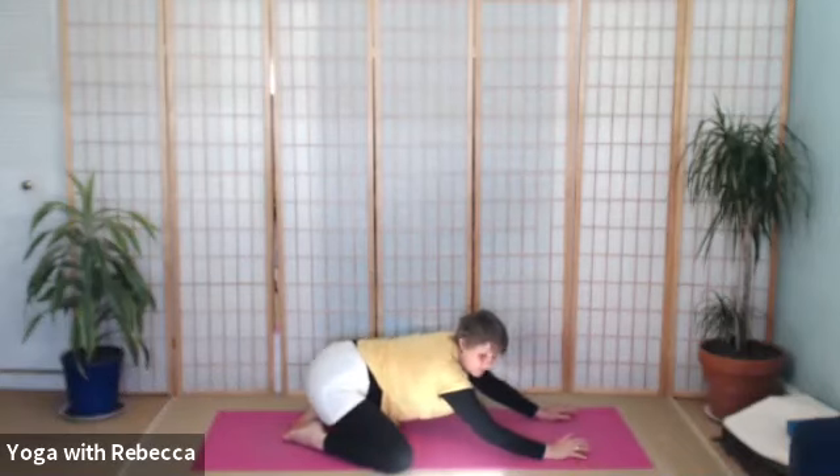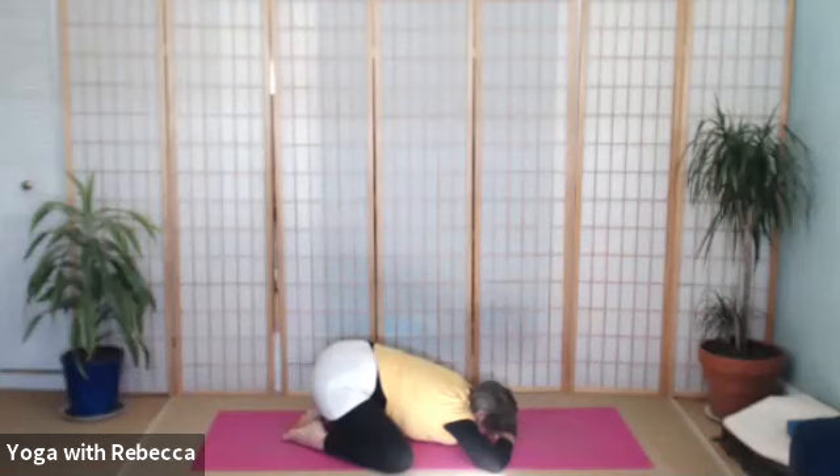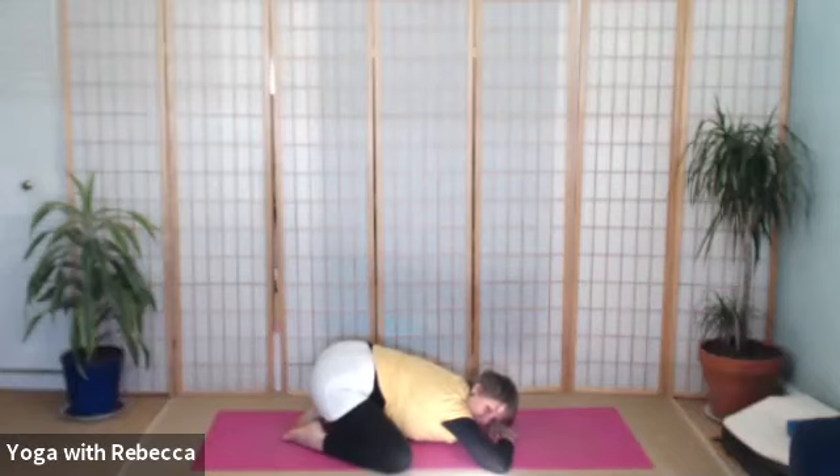We'll come down and rest in a wide-knee child's pose — knees wide apart, big toes together, maybe hands underneath your forehead. Take a while to settle. Notice the breath. Become really heavy in the buttocks. How much more can you soften?